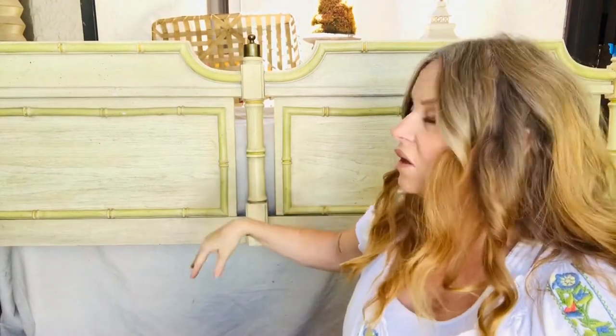Okay, so let's get started. First, what you want to do is you want to clean it all off. What I did is I just cleaned it off with soap and water, and then I'm going to do a final step with Amy Howard's Clean Slate. And this gets all the wax and dirt and grime off of it.